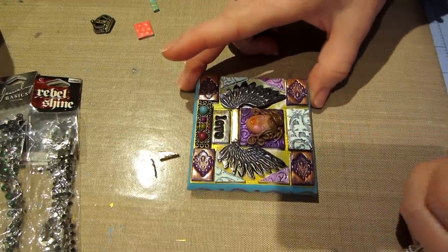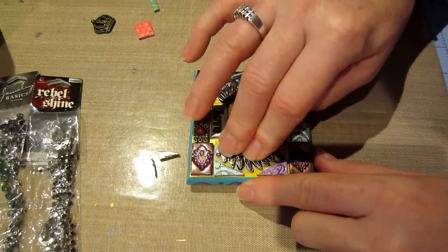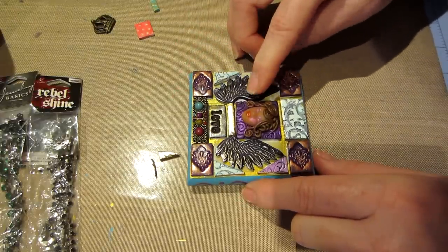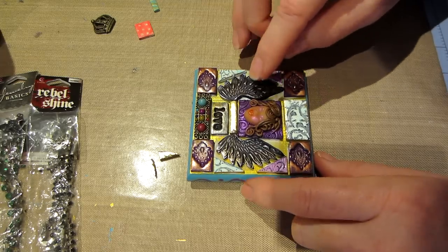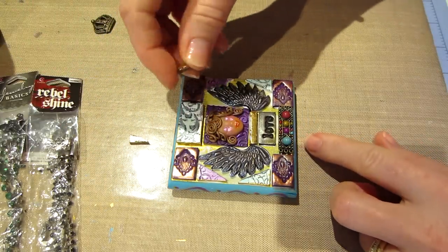That looks pretty even, and there's a space here - I don't know that I'll fill that with anything. The only other pieces I have were these two.